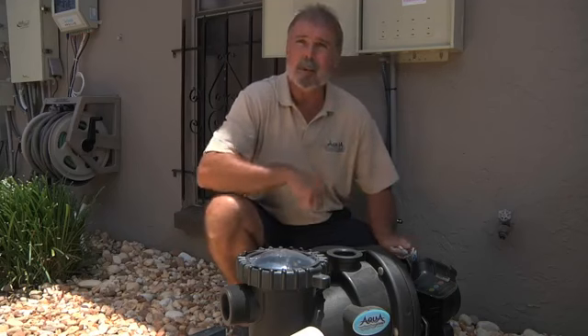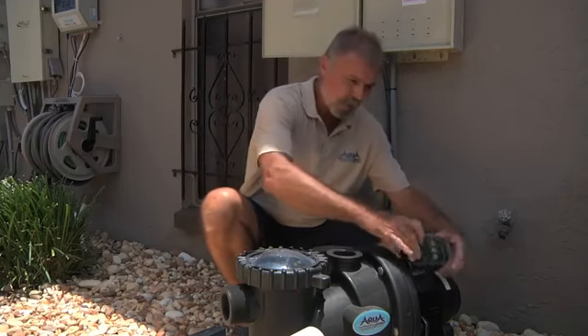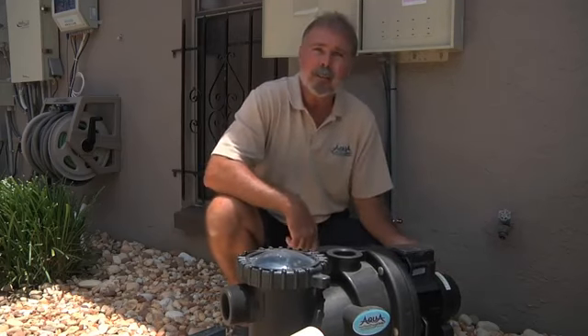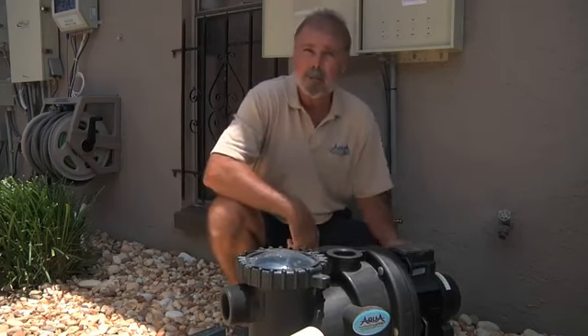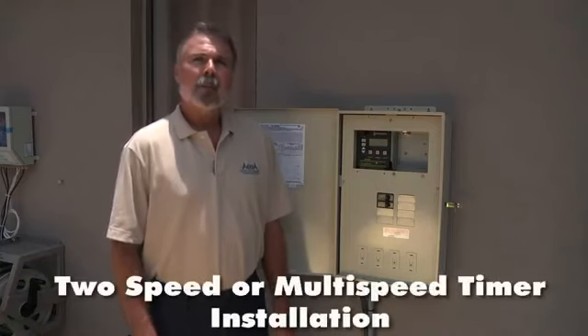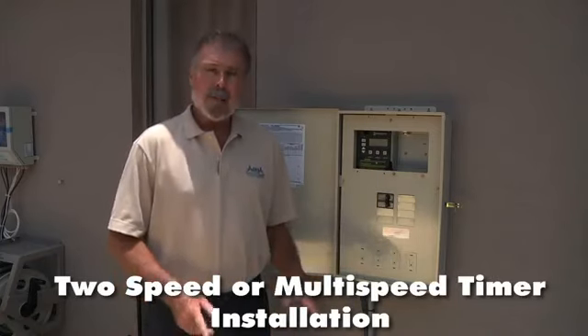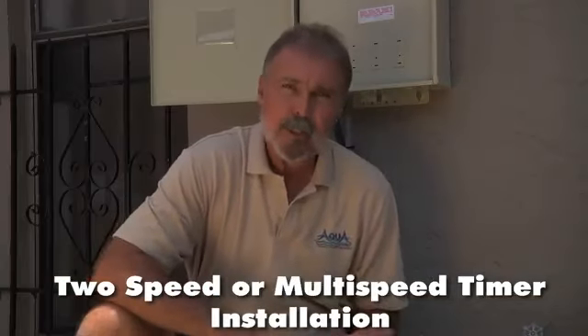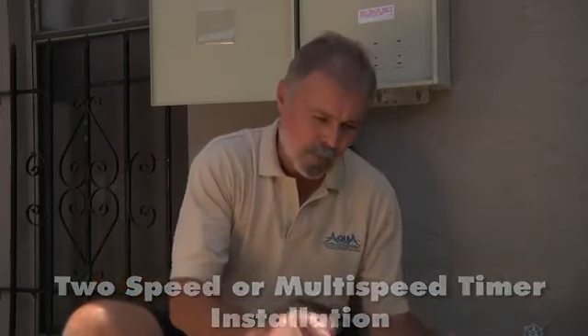First, installation is going to be featuring a mechanical time clock. Let's go ahead and get it wired. First thing you want to do is remove the three screws from the top side. Set the top side out of our way. Take our three-wire connection and slide our three wires through.